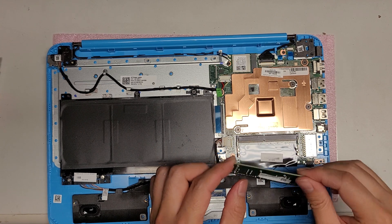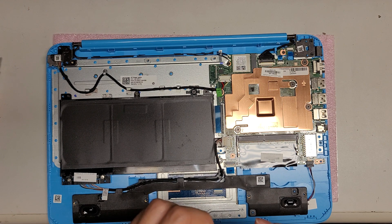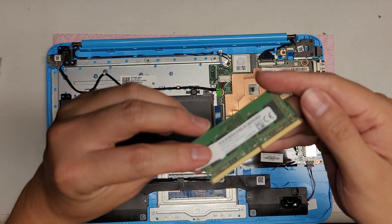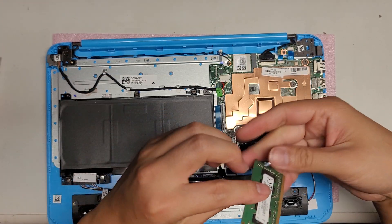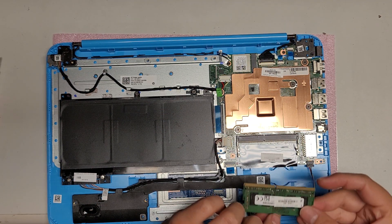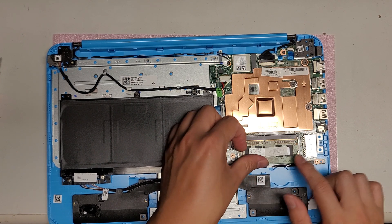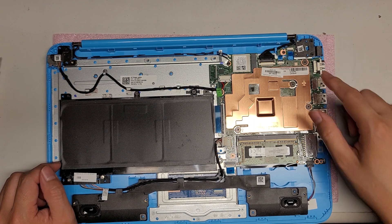You've got the RAM here — they covered it. It is DDR4. This is PC4-2666V, so that's the RAM you would need. If you wanted to upgrade it, upgrading it usually won't really do much. You've also got the SD card slot, headphone jack, USB ports, and HDMI — all of it's part of the board.